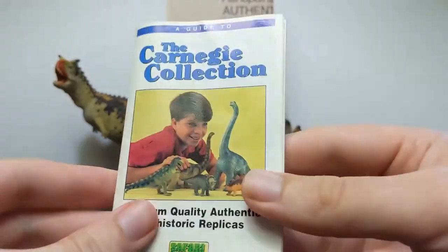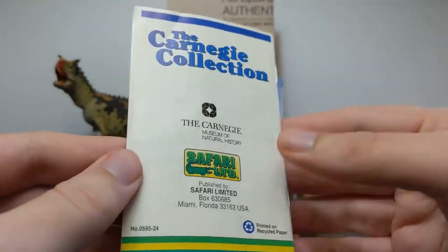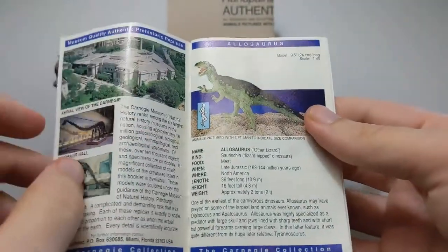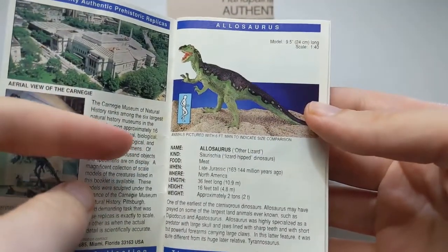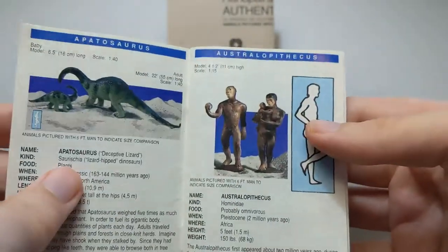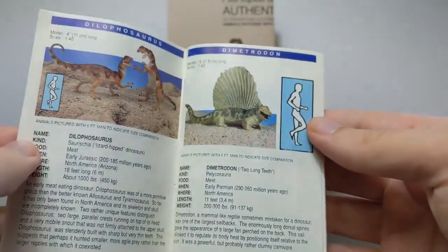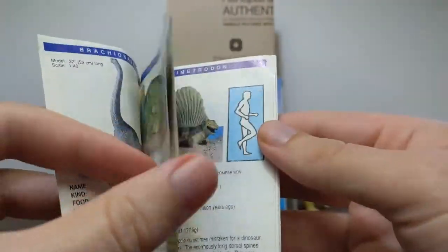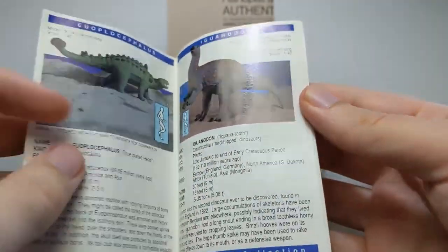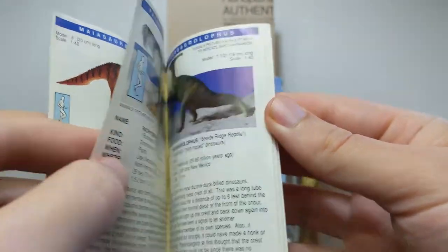So this is probably a mid to late 1990s collectors guide — there is no date on it unfortunately, but you can just use what's included in there. Another interesting thing about this Collectors Guide is that there's no section for retired models. We've got the newer version of Allosaurus here, the Australopithecus pair, and the Dimetrodon.